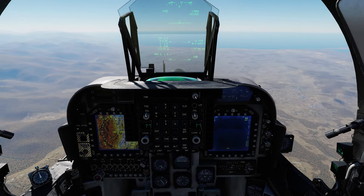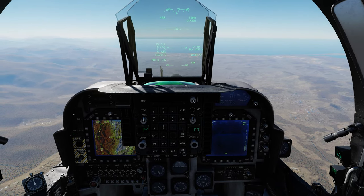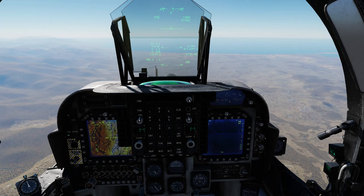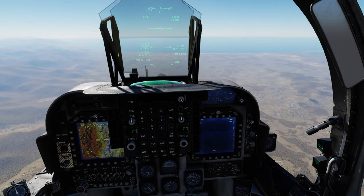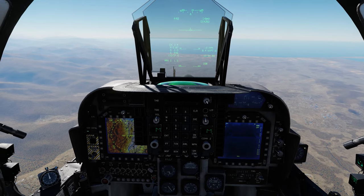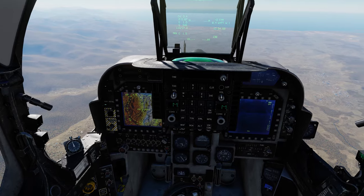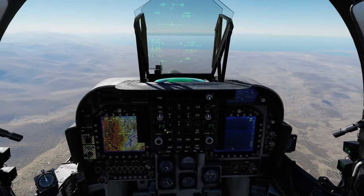And three, using the targeting pod. There will be chapters in the description below so whichever one applies to you, feel free to skip ahead. The AGM-65 is an air-to-ground missile, so let's go ahead and see how to use it.